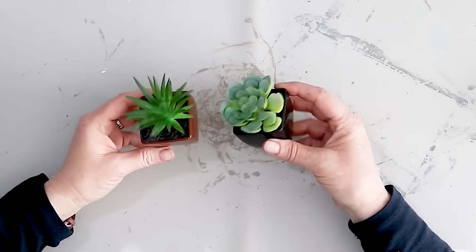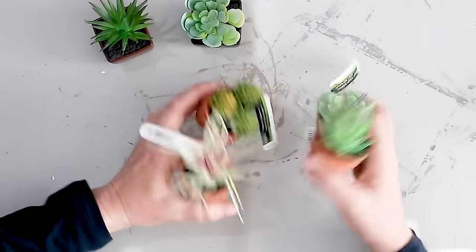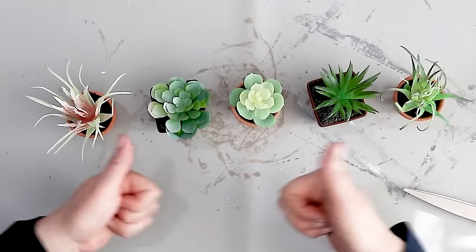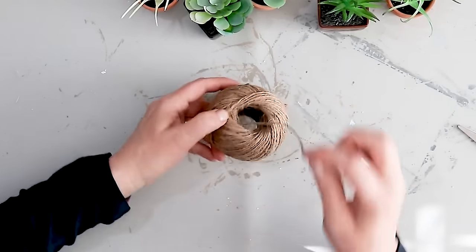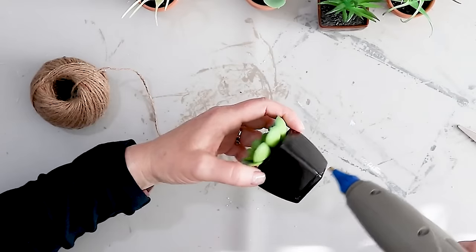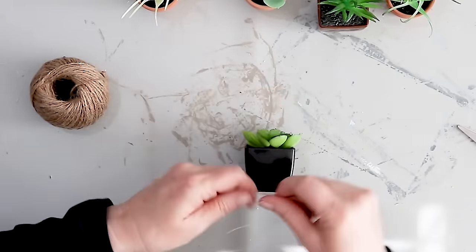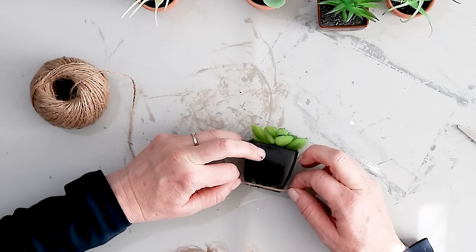I wanted something to put onto my tray, so I found these little succulents. Some came from the Dollar Tree and some came from Michael's when they were 40% off — so at $1.99 marked down to about $1.20, they were actually cheaper than the Dollar Tree. I wanted them to have a similar appearance on the planter part.